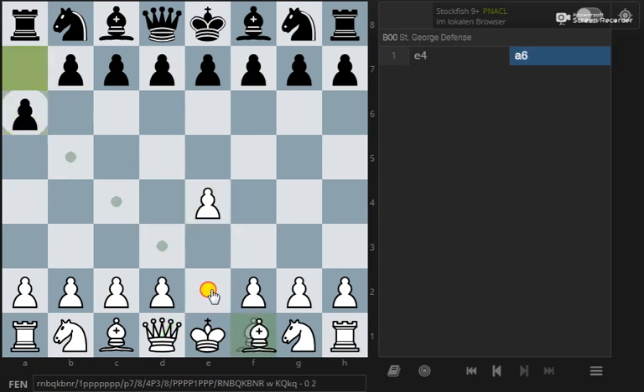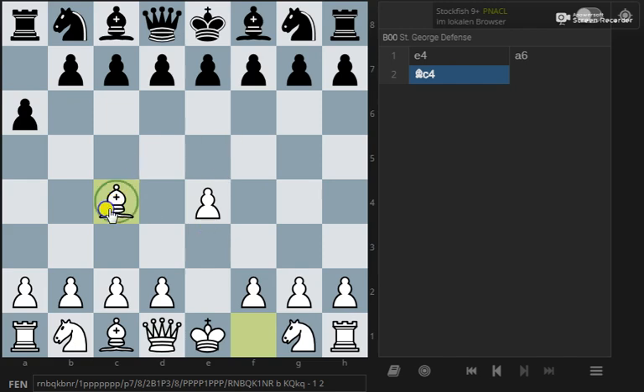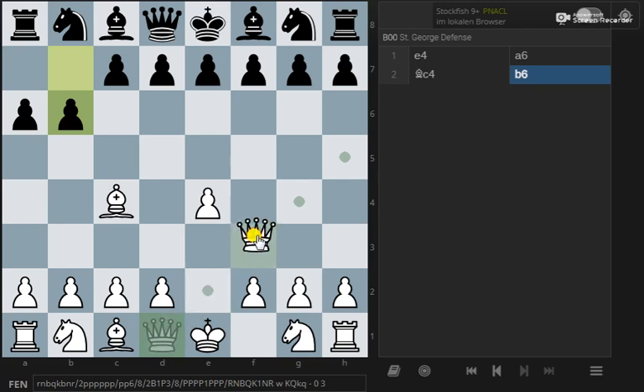Then white plays bishop c4, getting the piece out and attacking f7. Say black plays another random move — b6, for example — then the queen can come to f3.